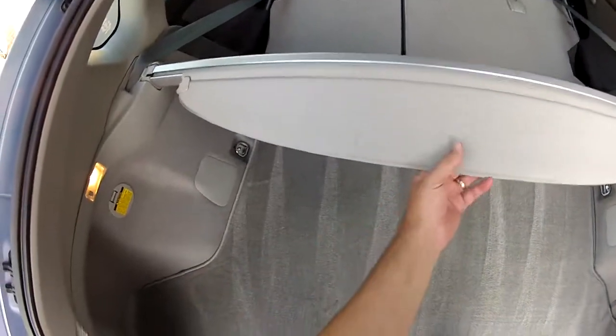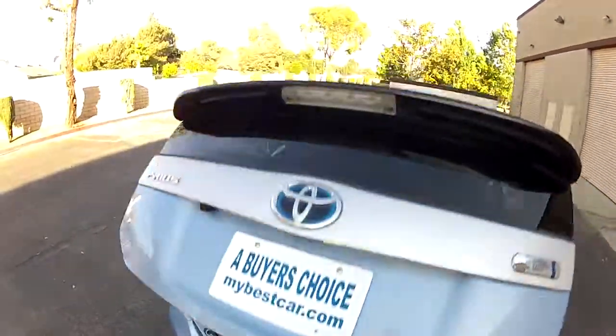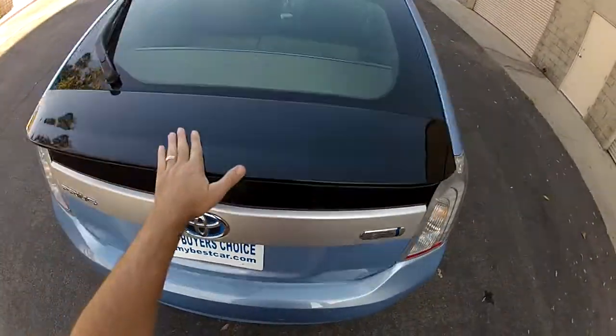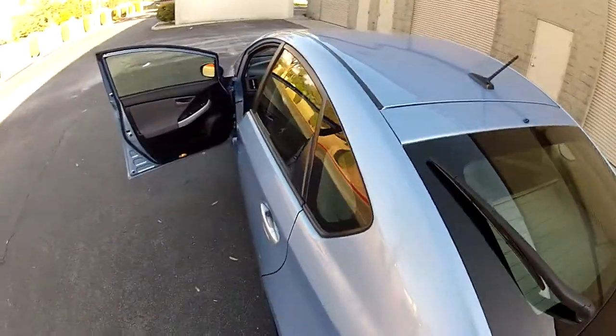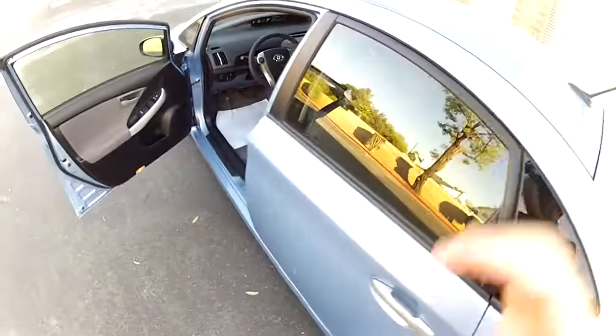My name is Mike Johnson — give me a call if you're interested in buying this very clean 2012 Toyota Prius plug-in. Call me at 951-681-2101. Call me now — you can reach me between 9 a.m. and 9 p.m. Pacific time most days. Thank you.